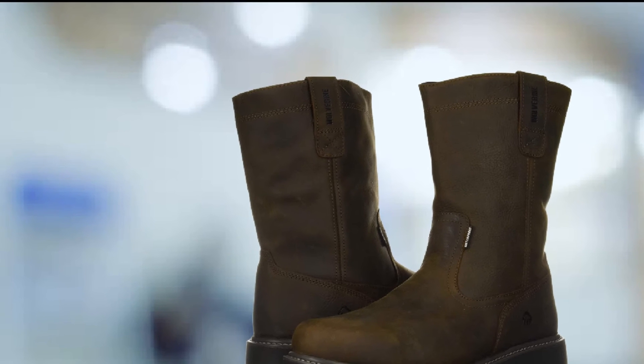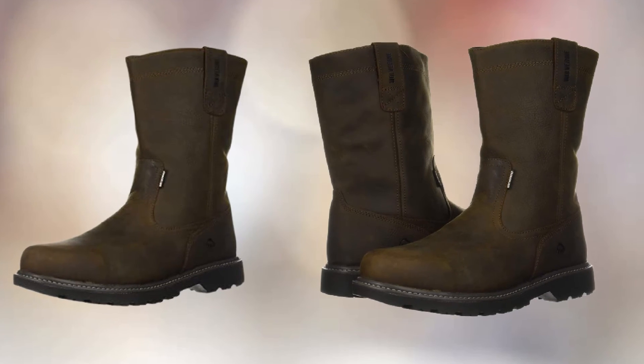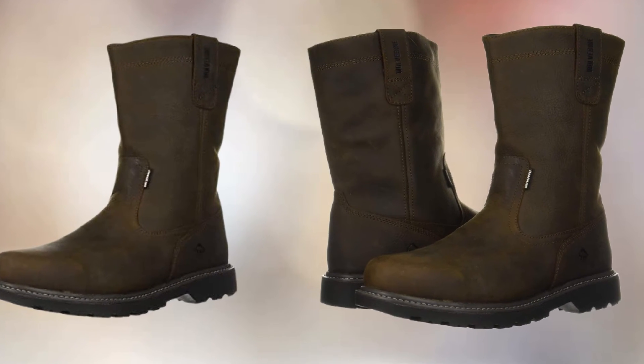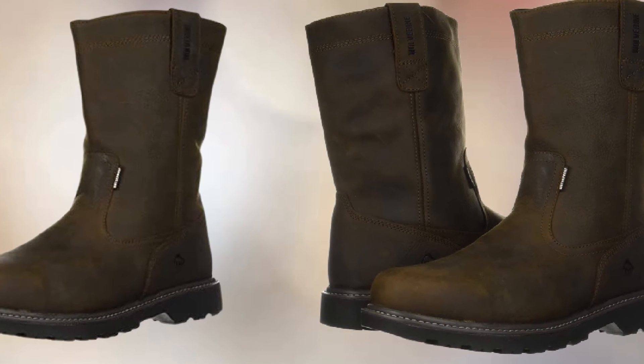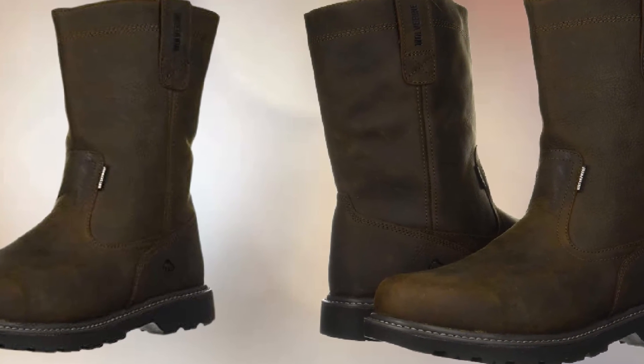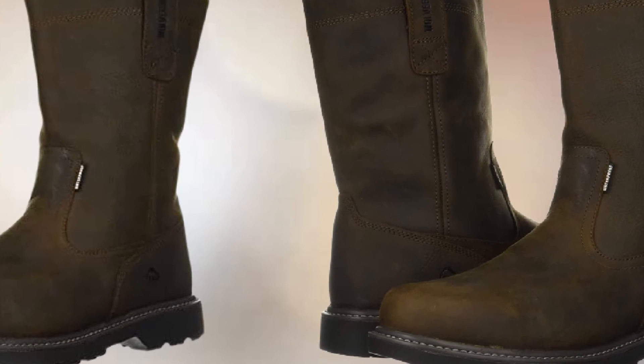There is a nylon shank that offers extra protection. All these features make these shoes ideal for outdoor work such as surveying, hiking, trekking, and sledding. The waterproof leather makes them ideal for work in snow, sleet, and rain.